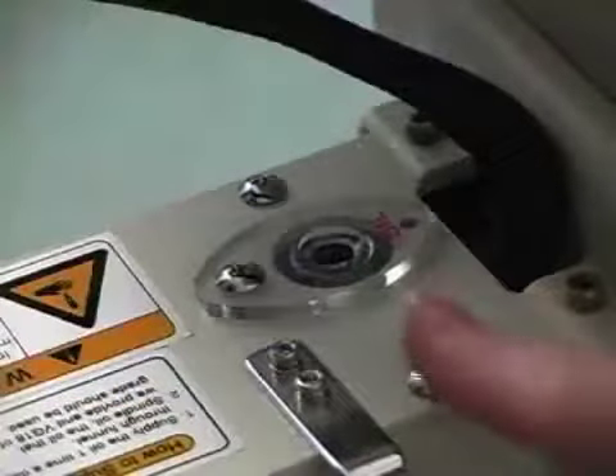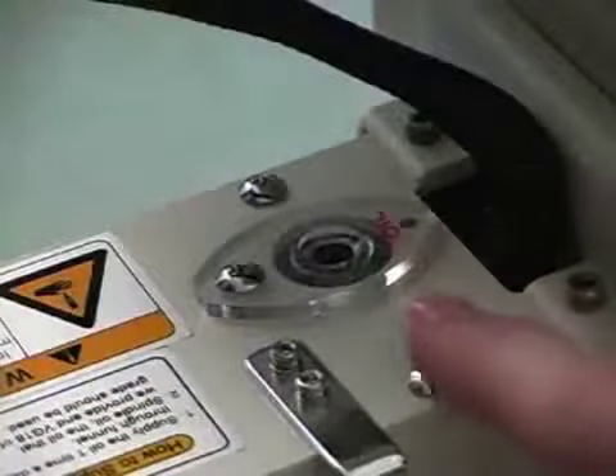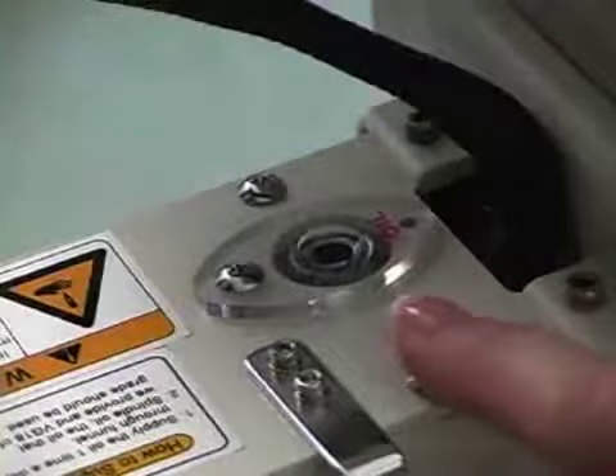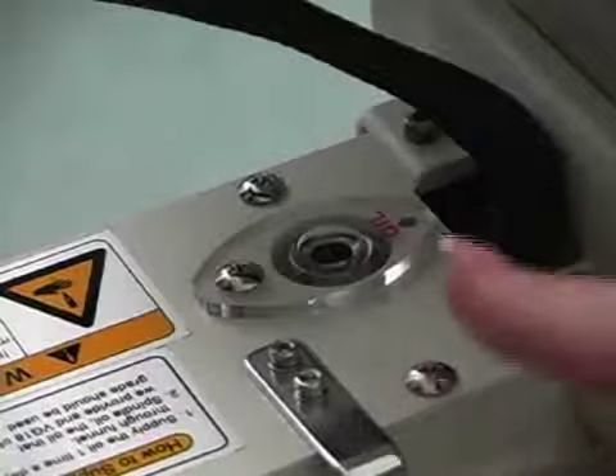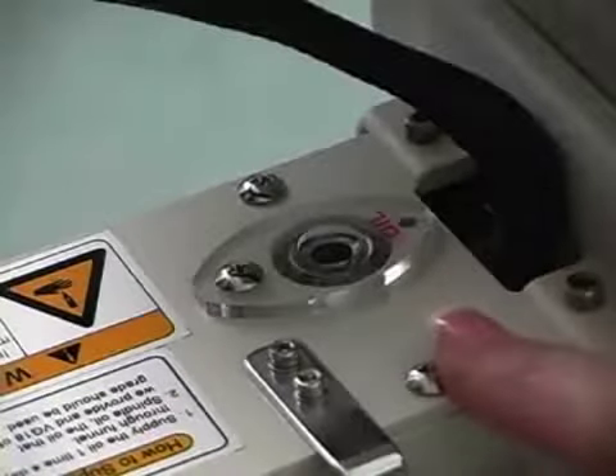The next place to oil is your reservoir, located directly behind the head of your machine. Your owner's manual recommends oiling this once a day, which basically equates to six to ten drops of oil for every million stitches you sew. On your control panel you can see the cumulative stitch count, so you can use that for oiling purposes as well.